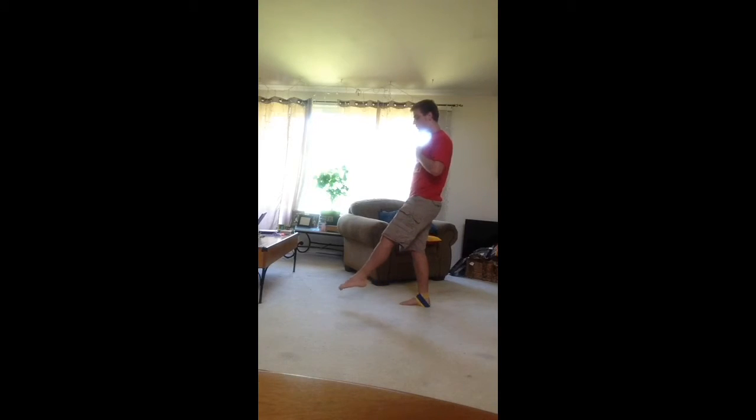Now we're going to go the opposite way. Take a little break if you need to. What we're going to do here is put our toes down, curl our feet in, and come all the way up. Then when you push down, your toes are going to be nice and spread out.